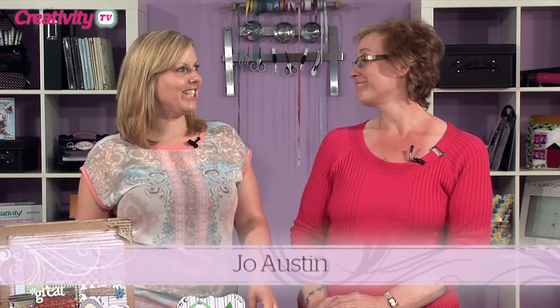Hello and welcome to Creativity TV. On this week's episode we are joined by the lovely Jo Austin. Hi Jo. Hi Emma. So what are you going to show us this week?